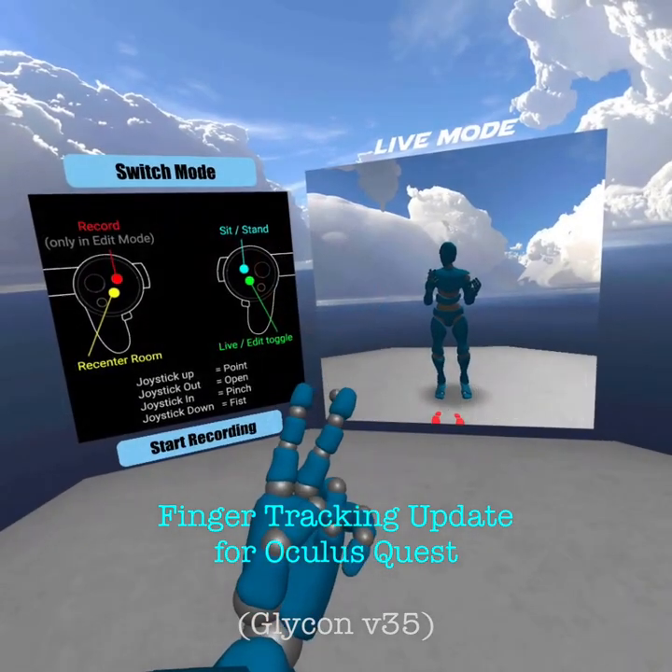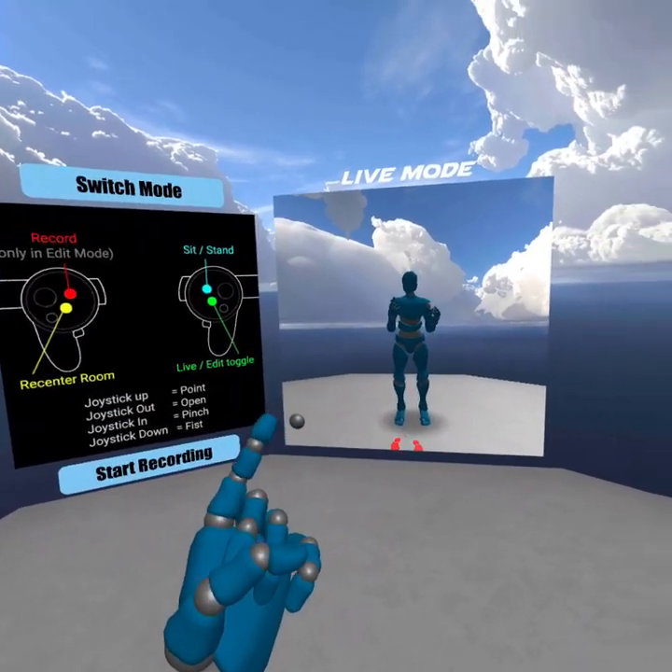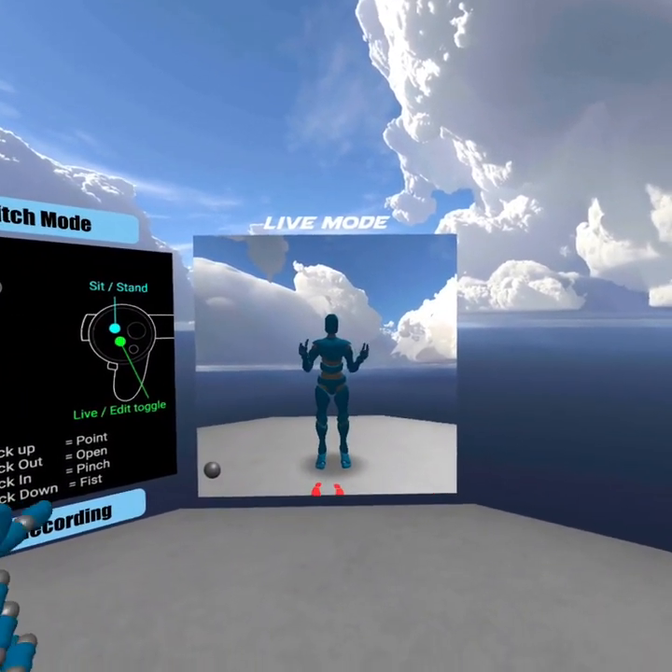In three, two, one. Hi, I'm Chilton Webb, and this is Glycon.